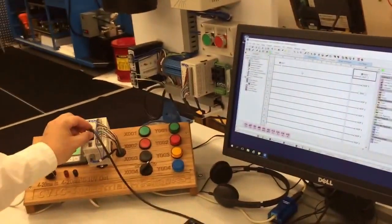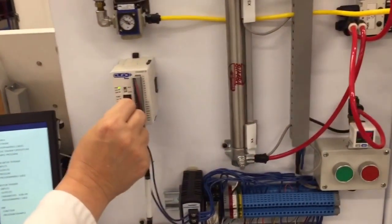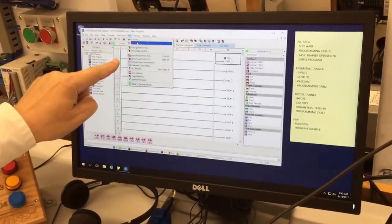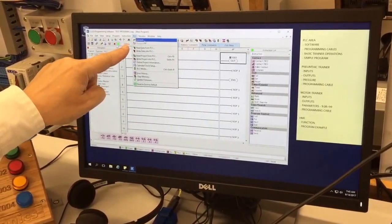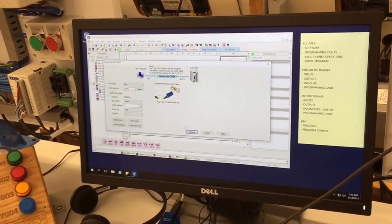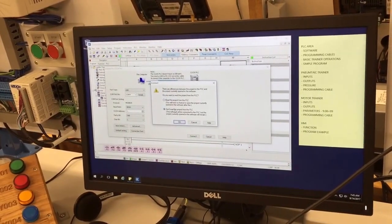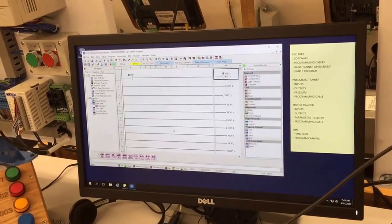To program that I need to move the programming cable from one of the other PLC trainers, put it into the top port — that's usually best — and then I need to use the PLC command and write the project into the PLC. But if it says connect, you have to first connect. Remember, that was usually COM4. Connect. We don't want to read the program; we want to put our program in, which is the project on the PC.